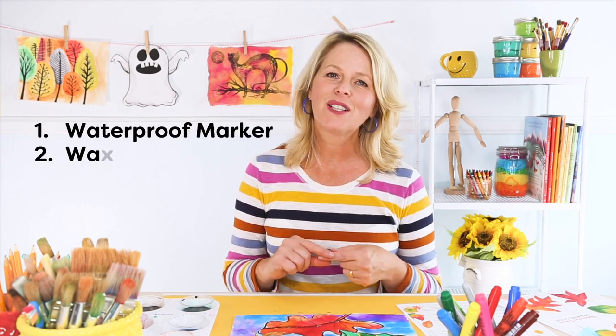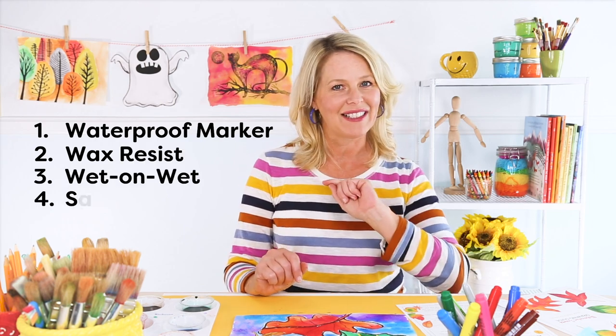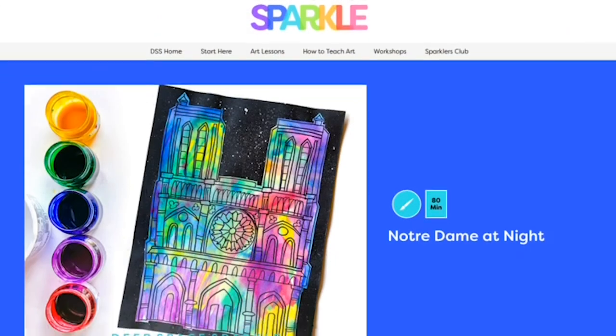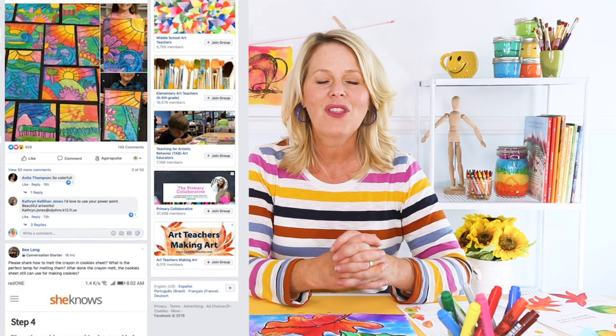Now you have four watercolor techniques that are perfect for your students: watercolor marker, watercolor resist, wet on wet, and salting. I think salting is my favorite. You're probably wondering what kind of art projects you can do — I've linked up to my watercolor tulips and my Notre Dame Cathedral at Night, which is spectacular. You'll find those links to those free lessons in the description below. If you haven't joined our Facebook group, Deep Space Sparkle Dazzlers, please do so — there are thousands of teachers there who share their artwork with teachers all over the world and we would love to have you part of our community. I'll see you next Tuesday for another art tutorial.